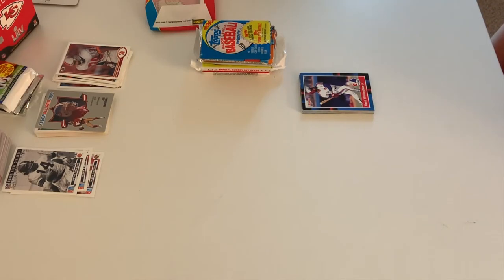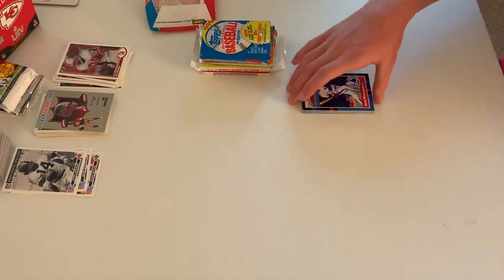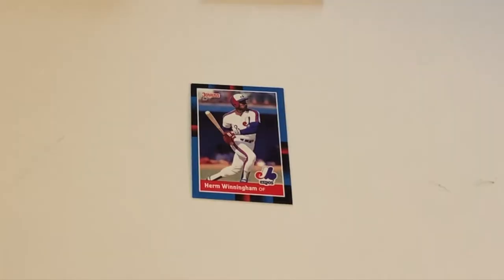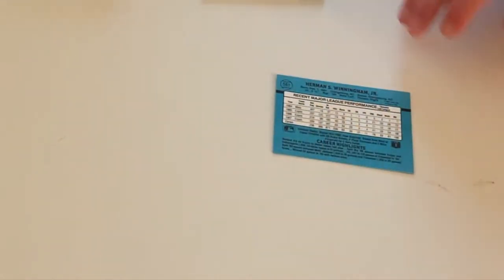Here we go with the pack. The first card we have — back when the Expos were a thing — Herm Winningham, one of their former outfielders. As it says on the back, he was Hermon Winningham Jr. The Expos — they moved to become the Nationals.